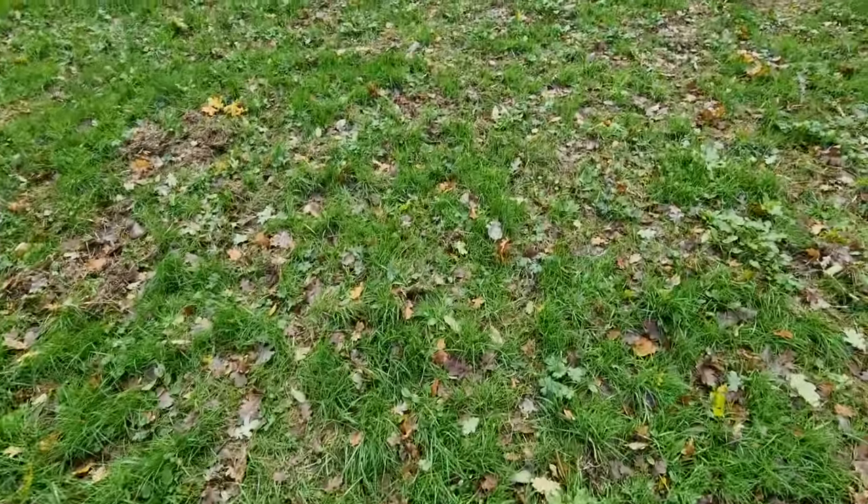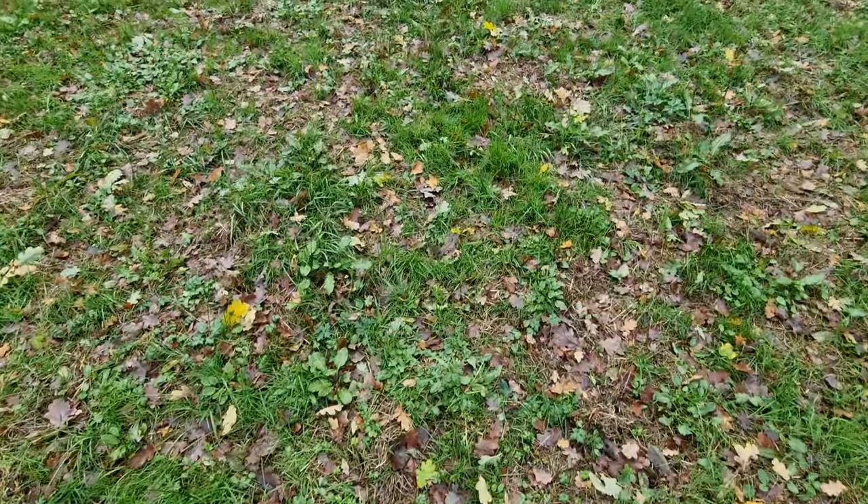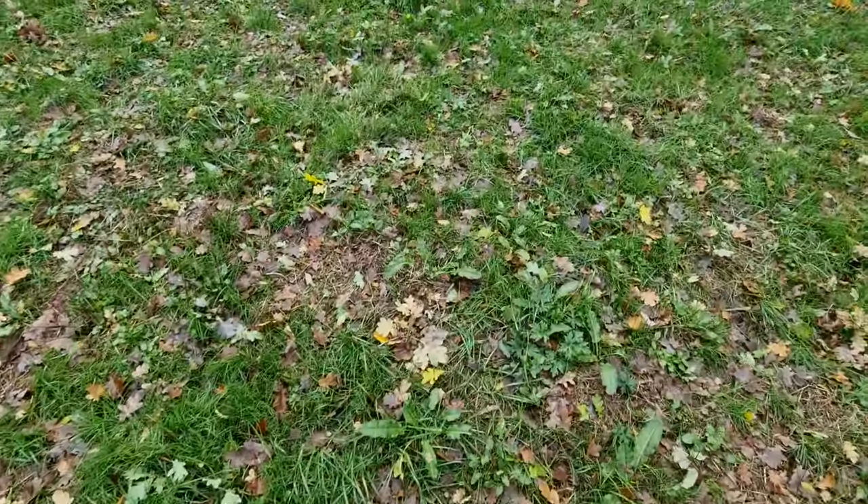I'm actually just in a local park right now, just to show you how easy it is. You don't need to go up into the mountains to look for it.